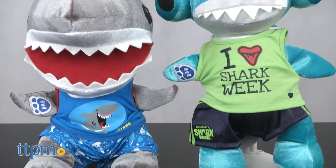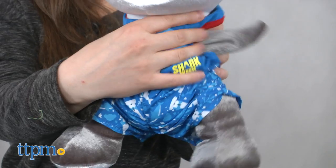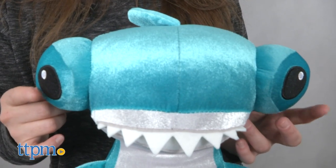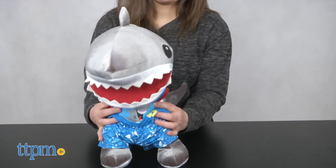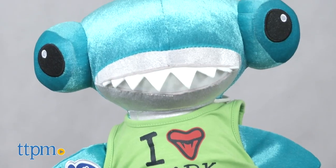It's jaw-some as you ride the wave and play every day like it's Shark Week. Yes, the iconic week now has its own Build-A-Bear Workshop plush dolls. Have a jaw-dropping good time with a groovy Great White or hang with a super cute Hammerhead Shark.